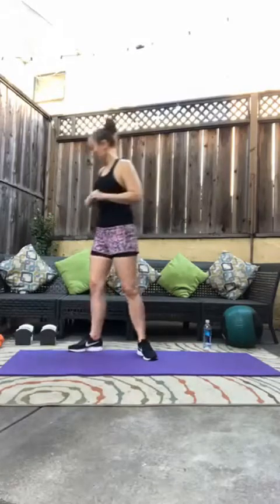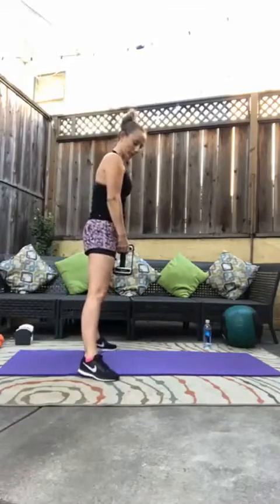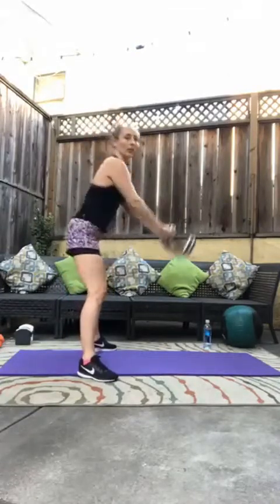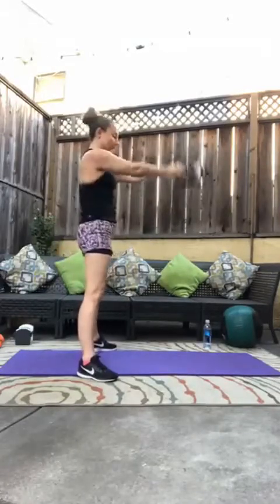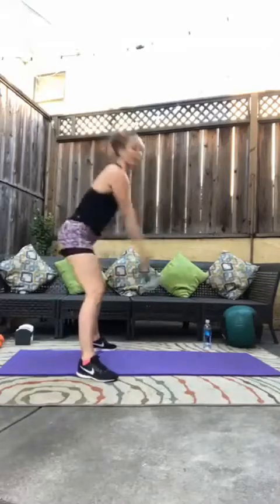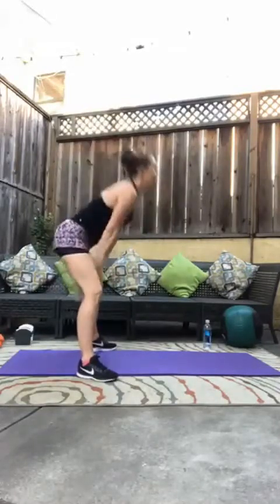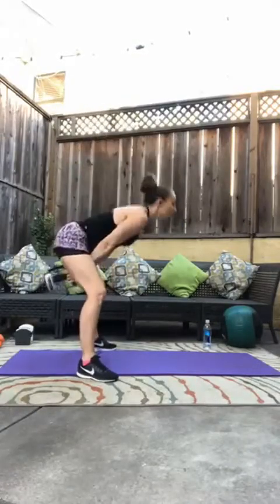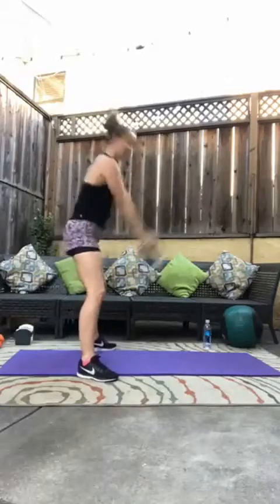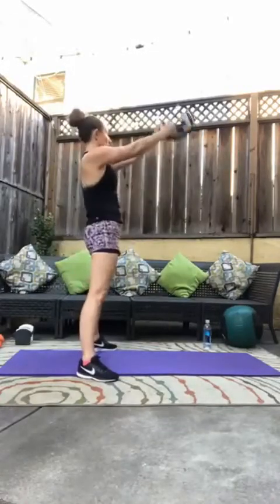We are going to grab our weight and start with kettlebell swings. One weight, spread your feet a little bit apart. We have 20 kettlebell swings, popping those hips forward. Nice and easy — this is our warm-up. That's ten. Squeeze the booty.